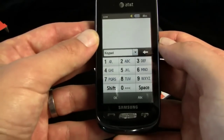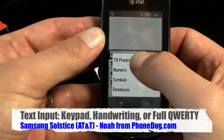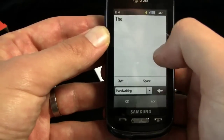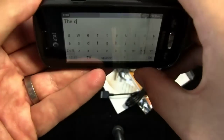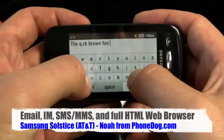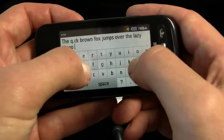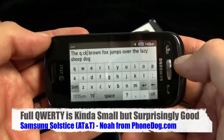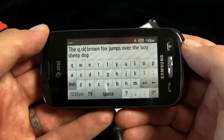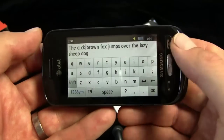In the messaging app you've got a few different ways to enter text. You can go ABC mode, you can go T9, you can go handwriting, or you can rotate the phone and go full QWERTY. That actually works pretty well for a phone this small — the T9 predictive, the haptic feedback, the full QWERTY — pretty impressive for the size of this device.